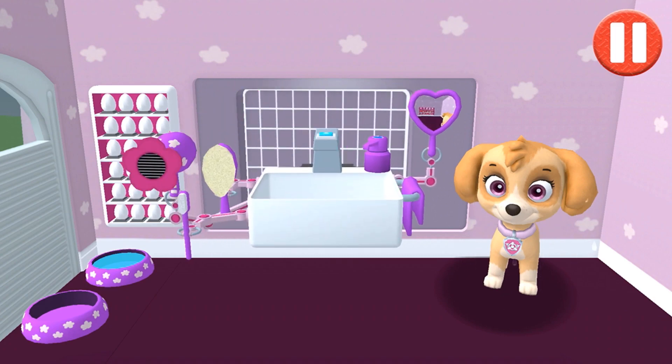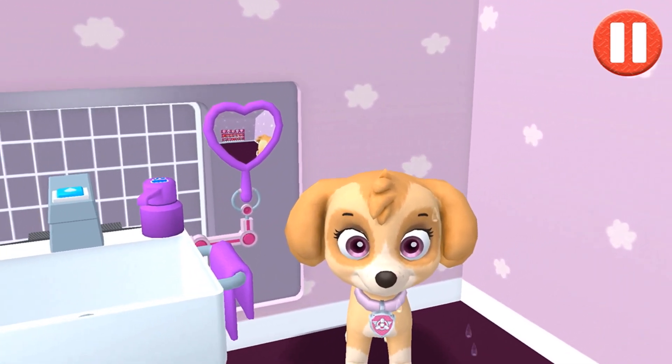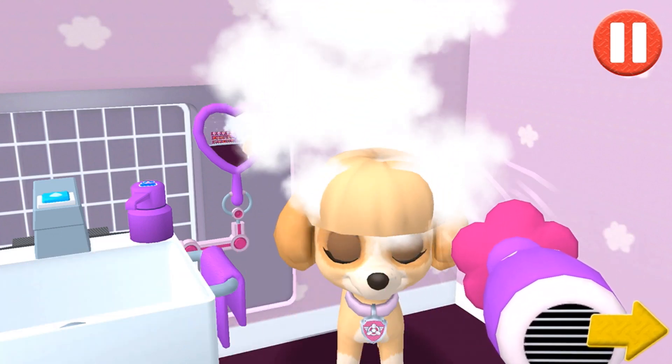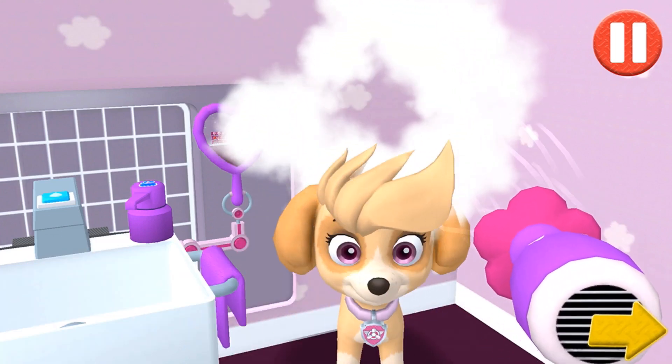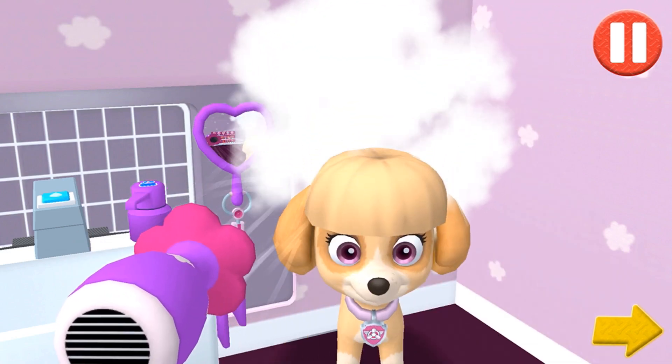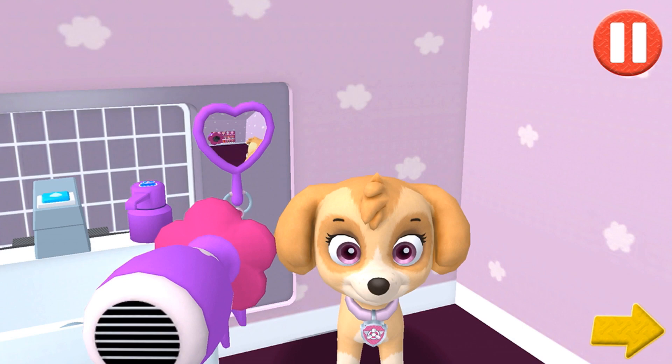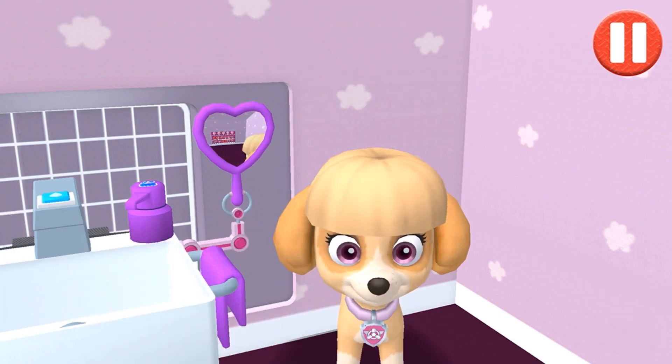Tap the hair dryer. Tap the arrow to go to the next activity. Thanks for helping me get clean and dry.